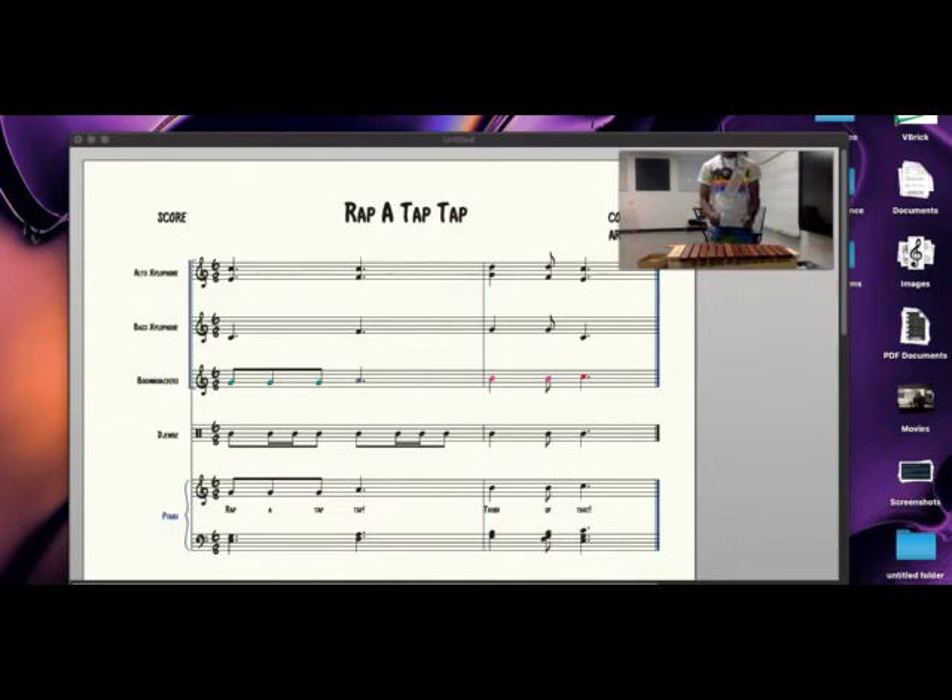Here is our alto xylophone line. One, two, three, four, five, six, ready, and here we go. One, two, three, four, five, six, ready, and here we go.